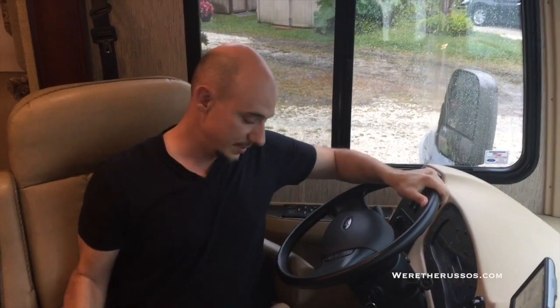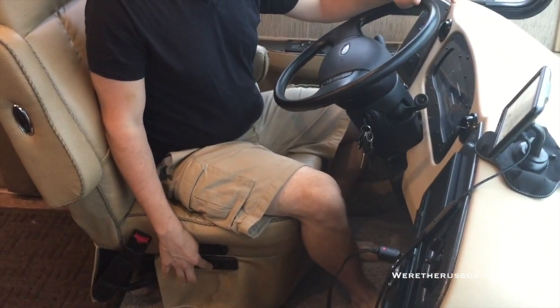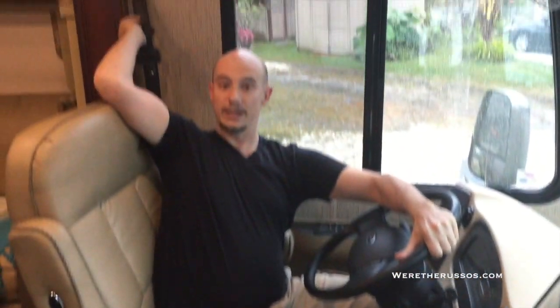There are a few problems here. I am 5'11", so not overly tall. If I were to put the seat all the way back, I would be hitting the beam of the full wall slide. When this full wall slide is in, it comes to about here, and I can't put the seat back that far. I don't know why there's the ability to go so far back when you can't use it.